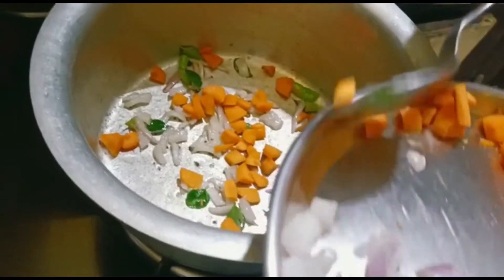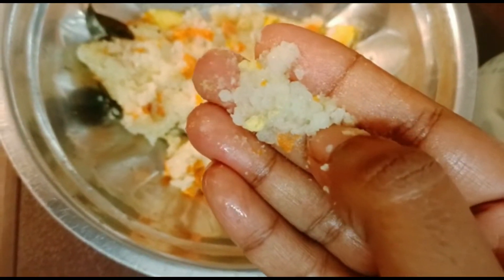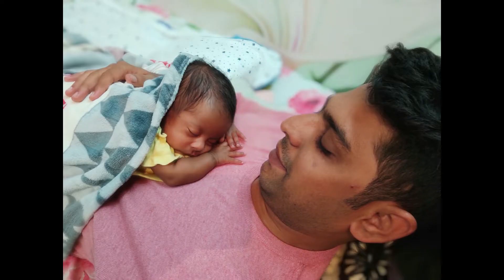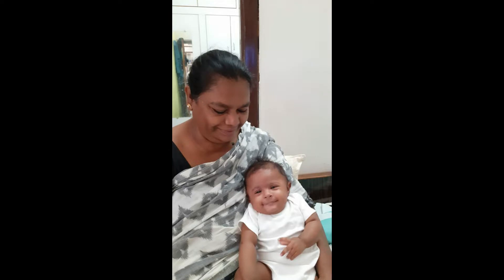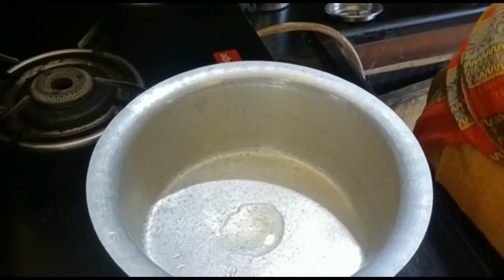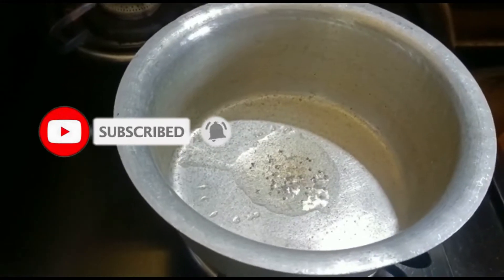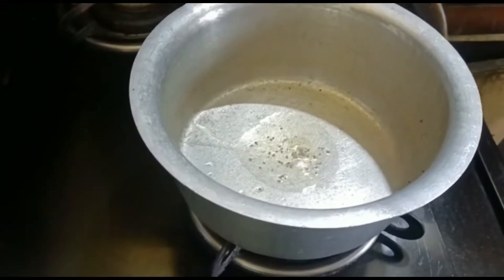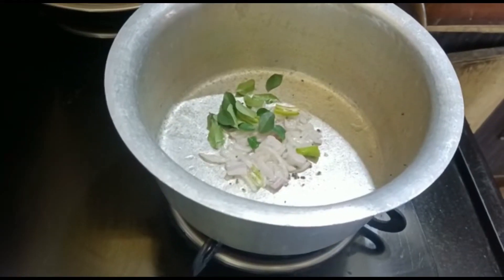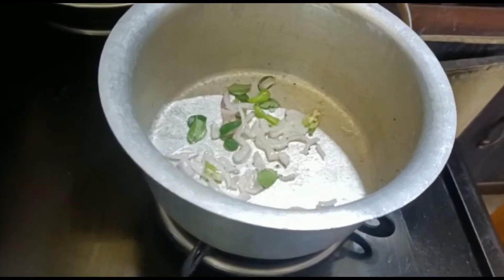Let's look at the carrot rice recipe today. Add two spoons of oil. Add mustard seeds, and after hearing the crackling sound, add onions, chilies, and curry leaves, then stir it.